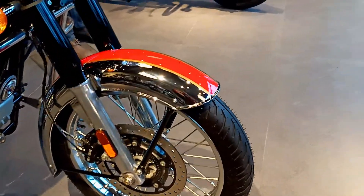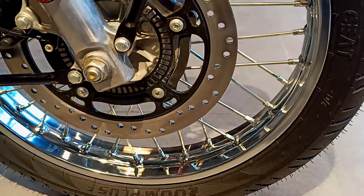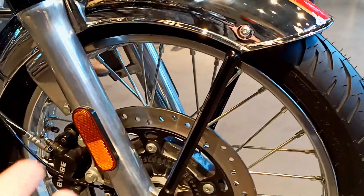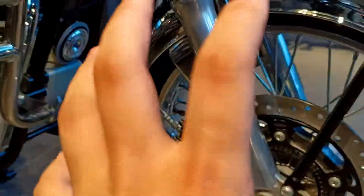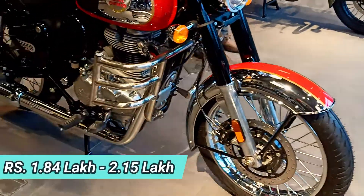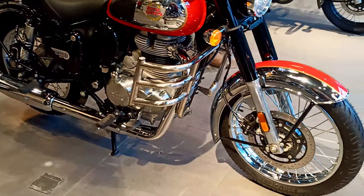Let's talk about the tire setup. You can see the tire setup and the wheels. Both the front and rear get disc brakes with dual channel ABS. There are two variants available — one with dual channel ABS and one with single channel ABS — and you can choose according to the price accordingly.